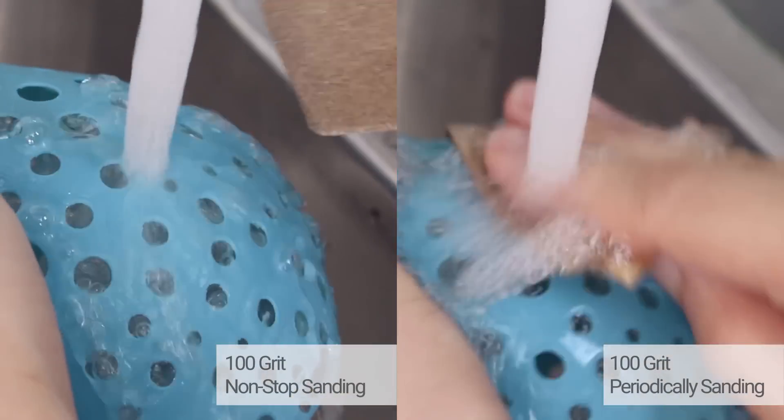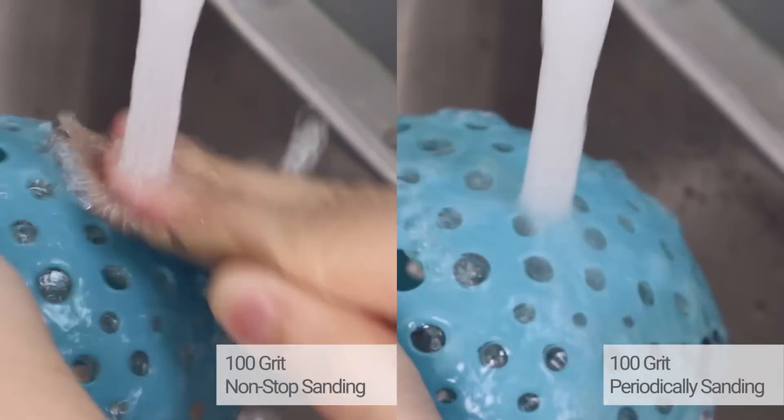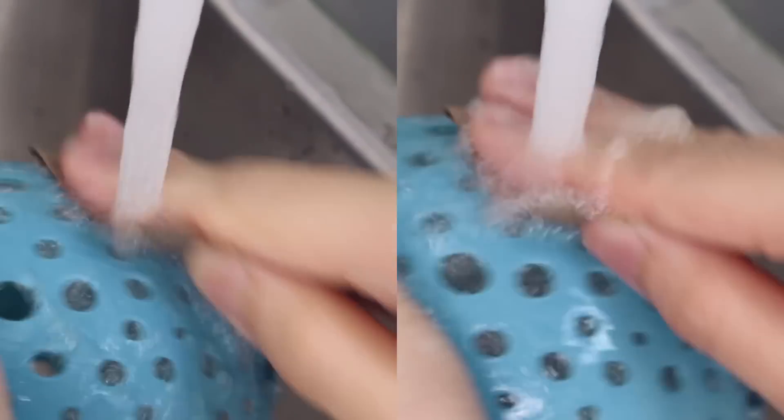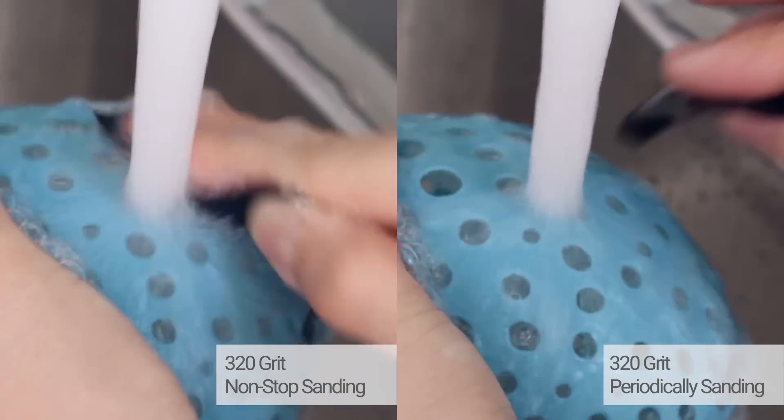For wet sanding non-stop and periodically, I can't tell if the PLA is smudging on the surface or not, but there is definitely no heat when sanding with both techniques. The same is seen in 320 grit sanding. We will just have to see with the results.